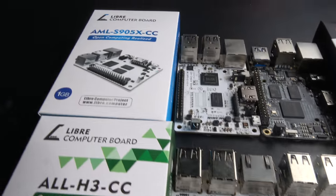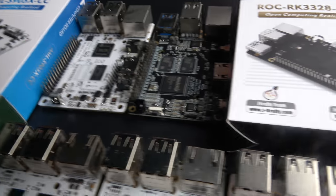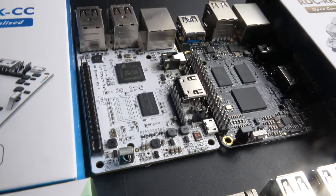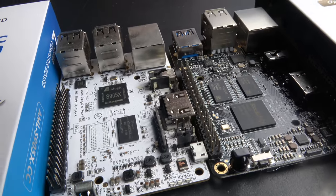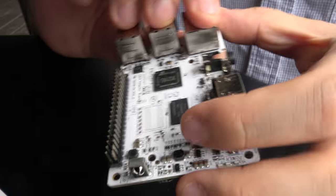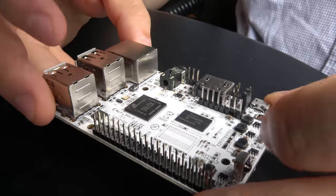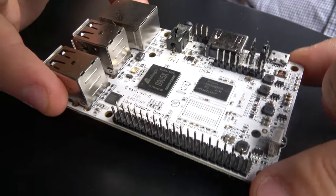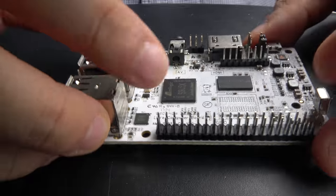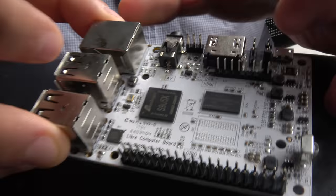We're here in Shenzhen with Libre Computer. These are all the boards currently on the market. We've done three Kickstarters to create development boards using off-the-shelf chips. The first solution is the AML-S905X, and we've upstreamed a lot of silicon support in mainline Linux and U-Boot with our partners at BayLibre, so people can use these as Linux IoT or edge computing devices.